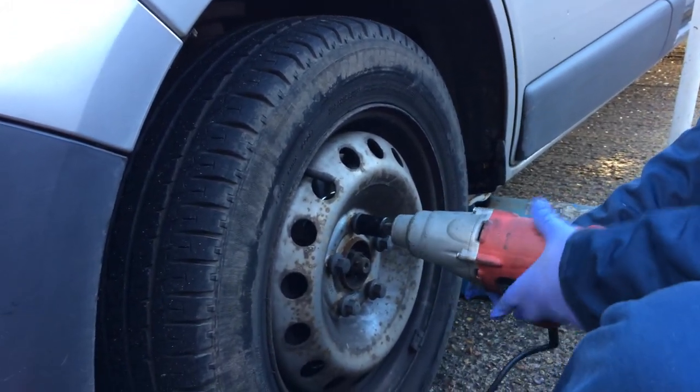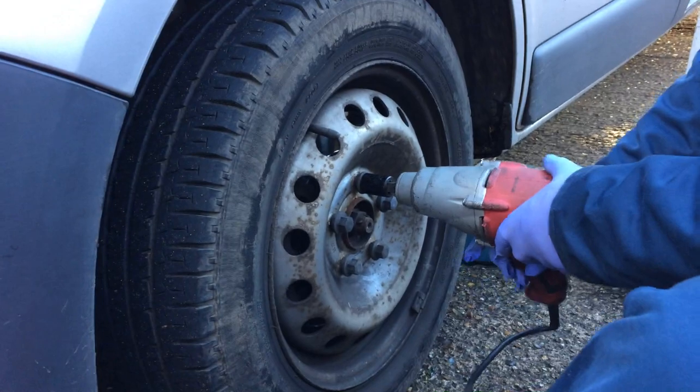I've got a little electric impact gun here and I'm going to whip these wheel nuts off.